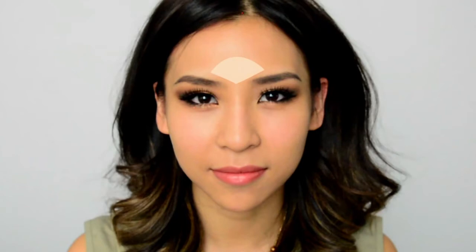The areas I'll be bringing forward and highlighting are my forehead, my nose bridge to make it look like I've got a taller nose, under my eyes to brighten that area up, my cupid's bow to create fuller looking lips, under my cheeks, and lastly my chin. By highlighting these areas, I'm going to make them stand out and appear more prominent, so make sure you highlight the areas on your face that you want to stand out.